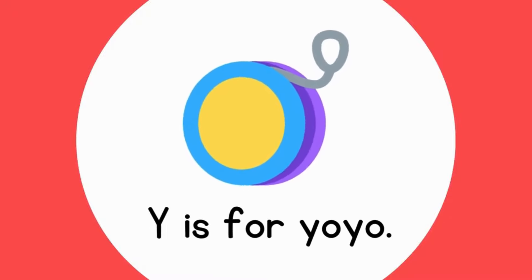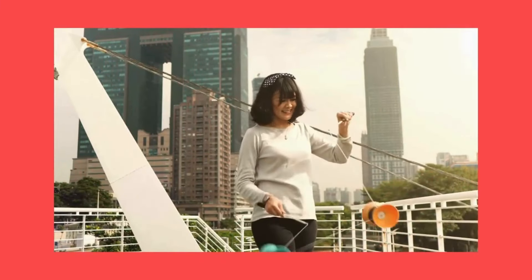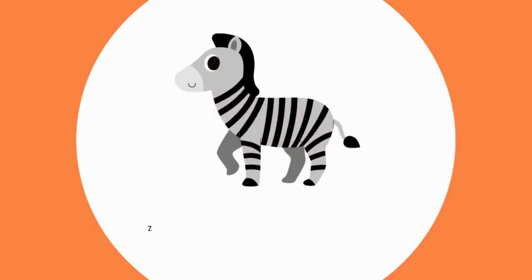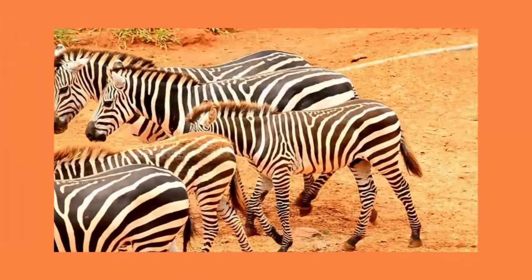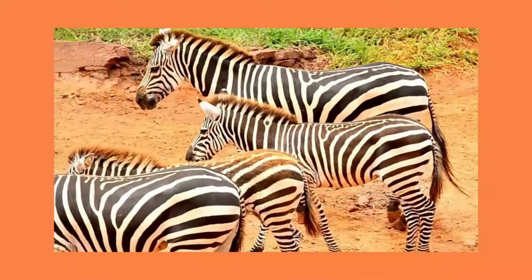Y is for Yo-yo. Z, z, yo-yo. Z is for Zebra. Z, zip, zebra.